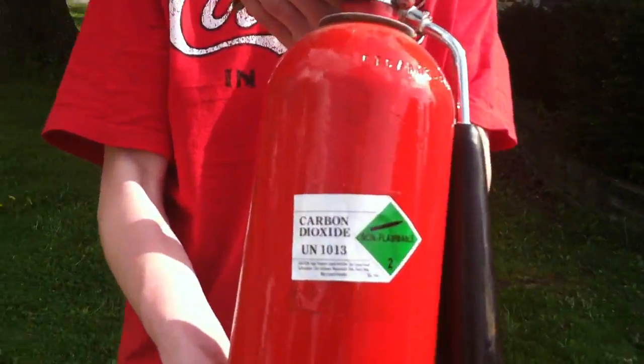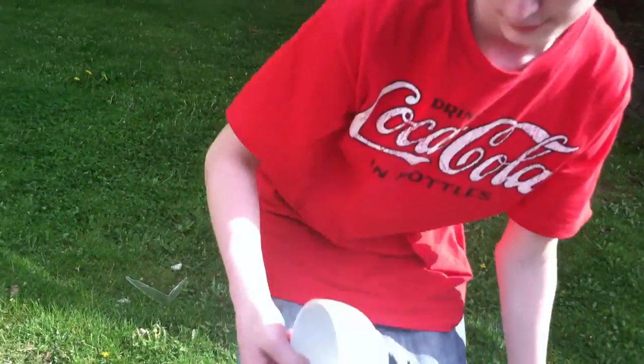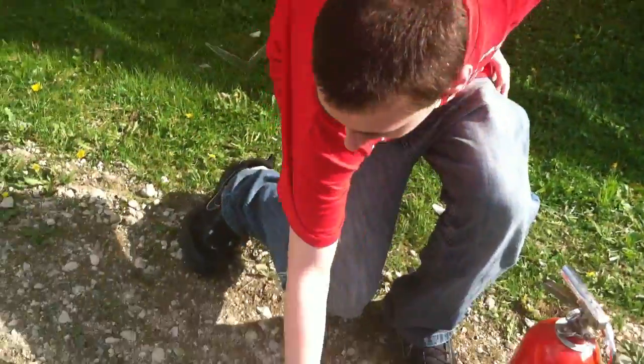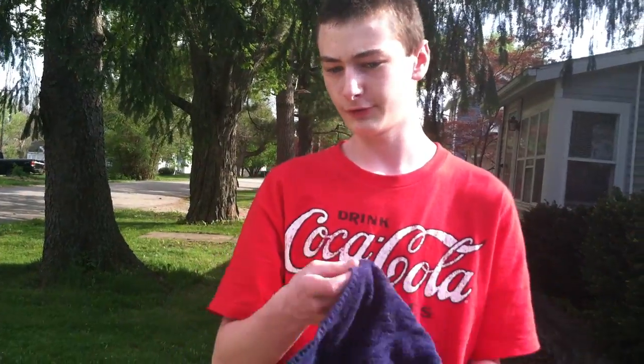Five years ago, I showed you guys how to make dry ice out of nothing more than a CO2 fire extinguisher, a bowl, and a towel. A lot of people didn't believe that was real dry ice. Some thought it was awesome, some of you just hated it. So now I'm redoing it again in HD.